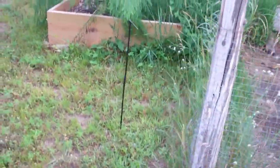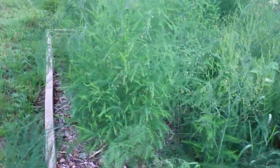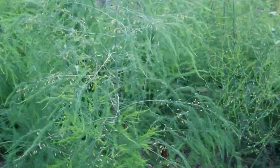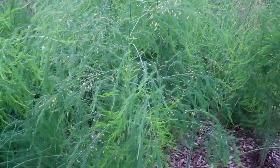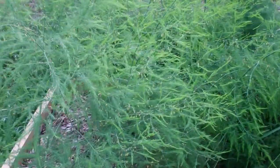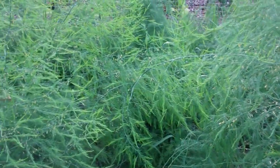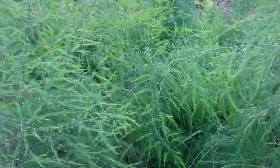And over here, this has gone nuts — this is my Back to Eden asparagus. This first year too, it's just gone crazy in here. I've watered these maybe twice all year, summer long. And we've had some pretty warm days — 95, close to 100, a lot of 90s, high 80s. And man, it just really holds the moisture.